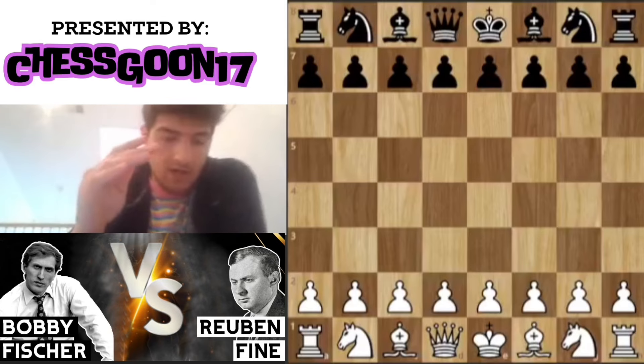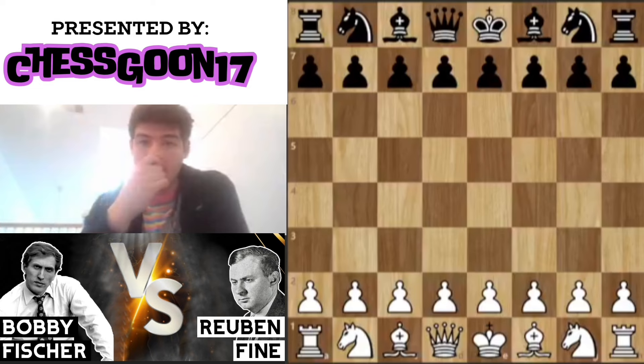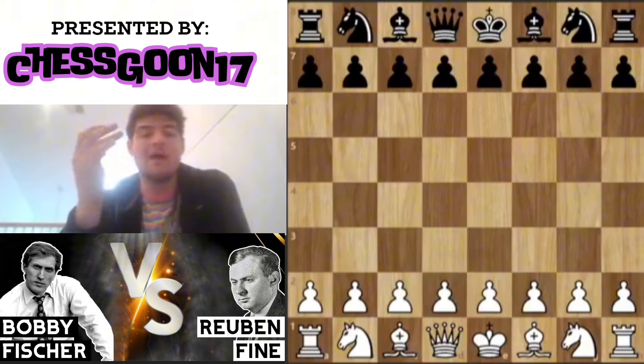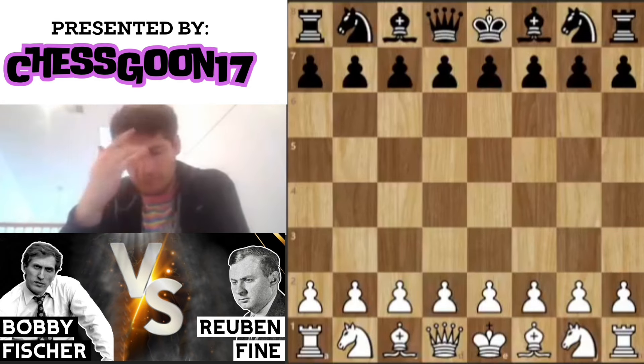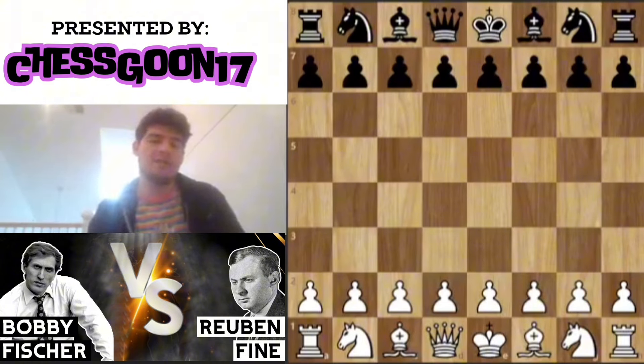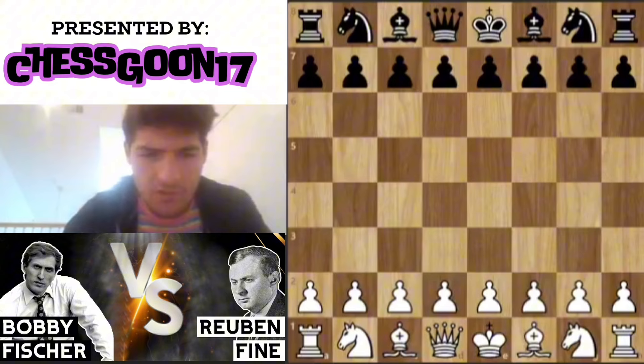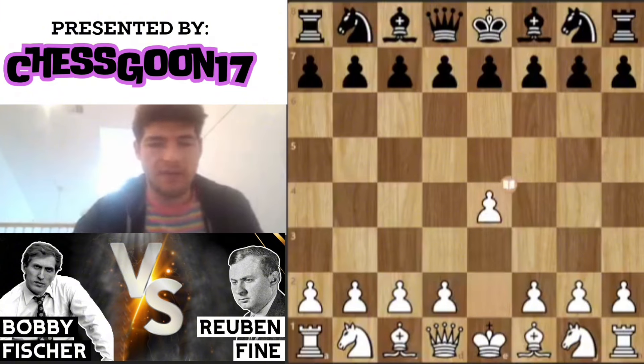We have Bobby Fischer, who is at the time the best chess player in the world — maybe the best chess player of all time — and he's playing Reuben Fine. Reuben Fine is no slouch; he's also a very talented super grandmaster. This is a game from the candidates or the US Open, just two of the top players in the country going up against each other.